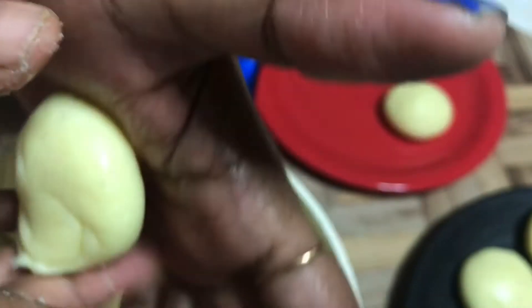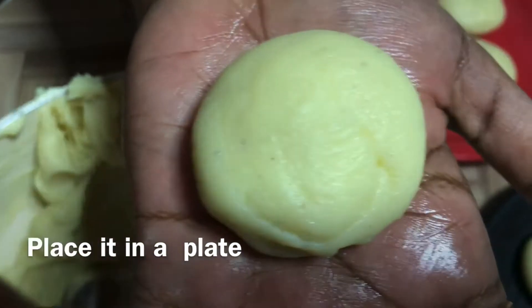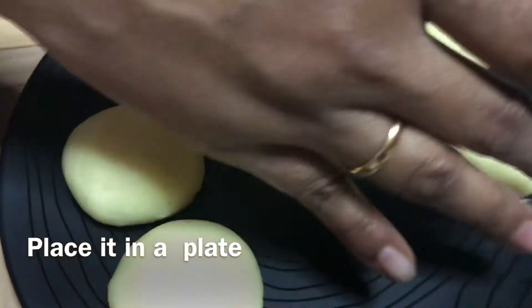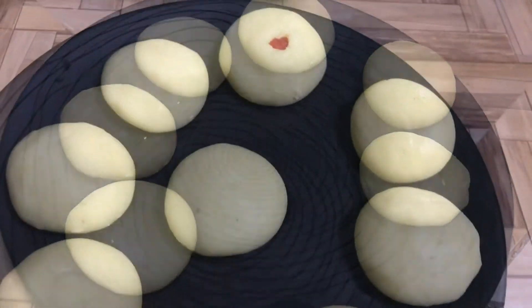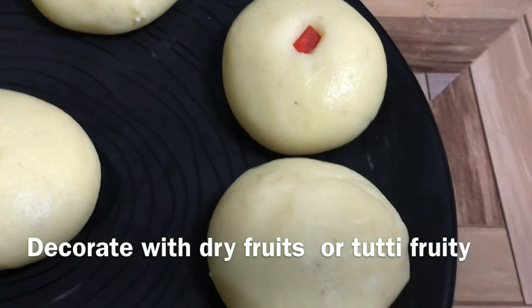Now let's put it in a serving plate. If you want, you can top it with pasta, badam, cashew, or anything — we can put it on with tutti-frutti.